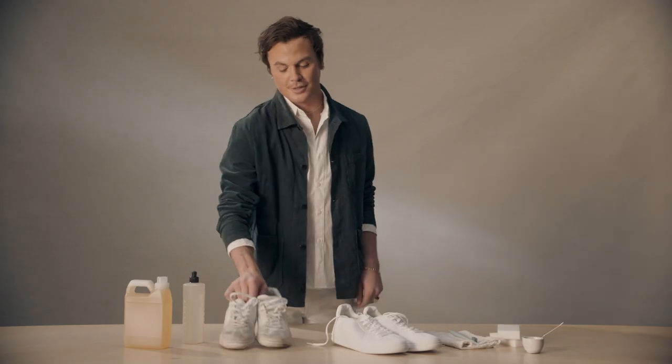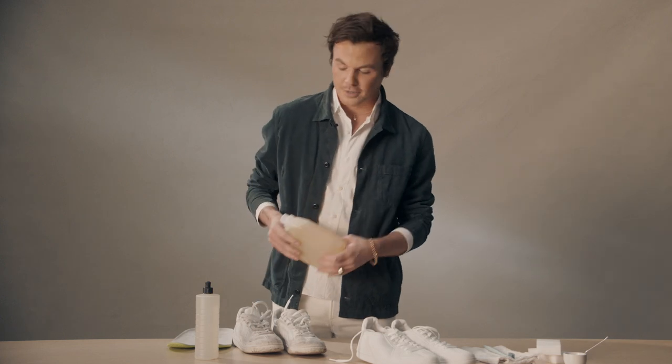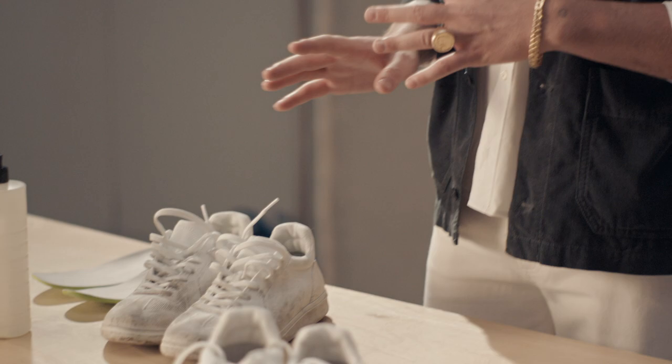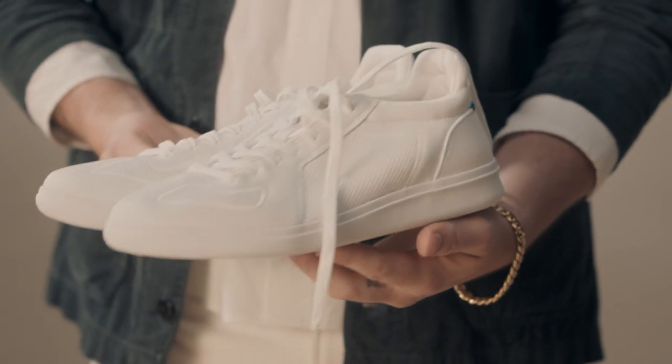So what you're going to do is take your dirty Rothy's, pop the inserts out, then take some mild detergent and cold water and throw those in the washing machine. Once they're done, let them air dry and they should come out looking exactly like this — brand new.